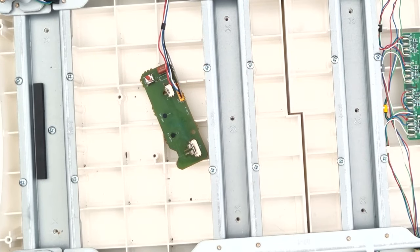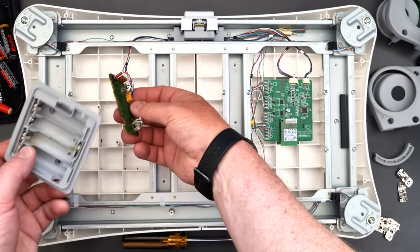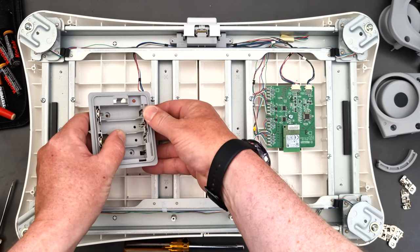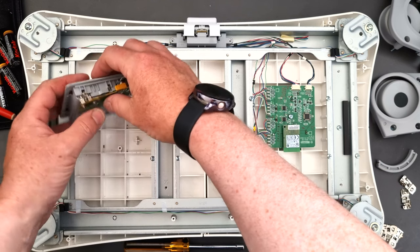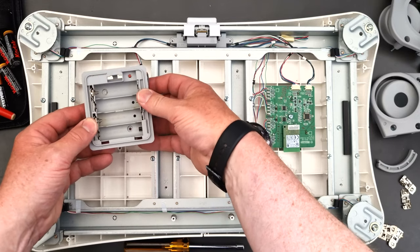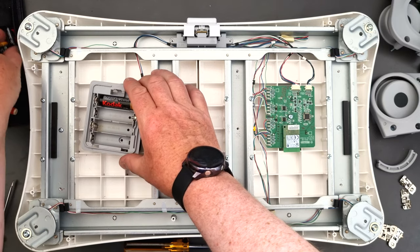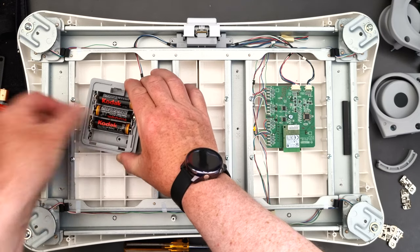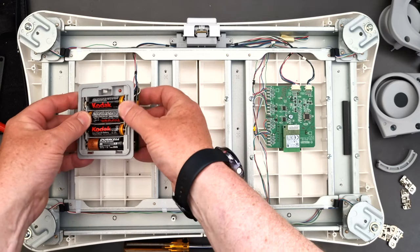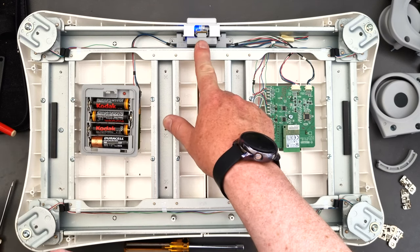Before I put it all back together I'm just going to insert this in here. I'll put the batteries in - I don't know if these batteries are any good - I just want to see if that light comes on first before I put it all back together. The batteries are in place - it's on, it's working! So that was quite an easy fix.